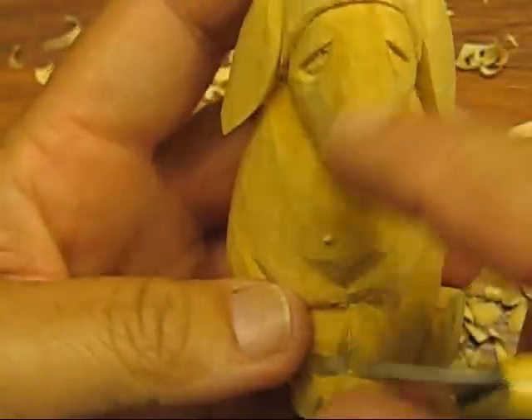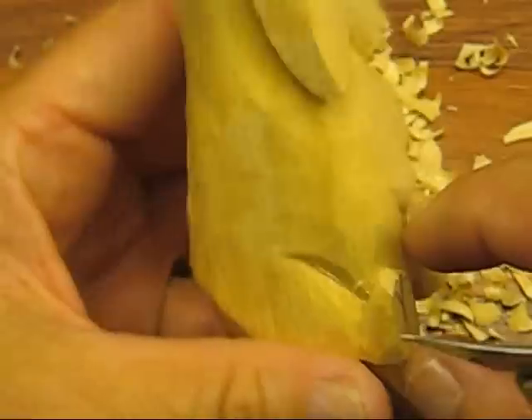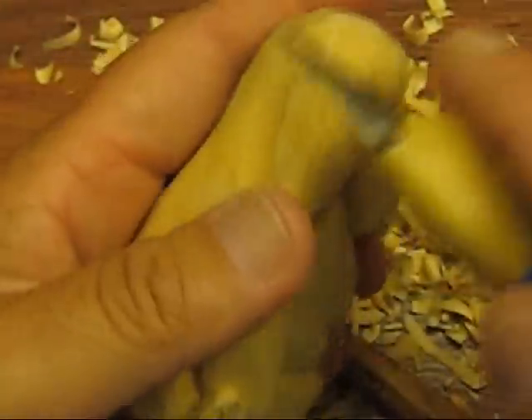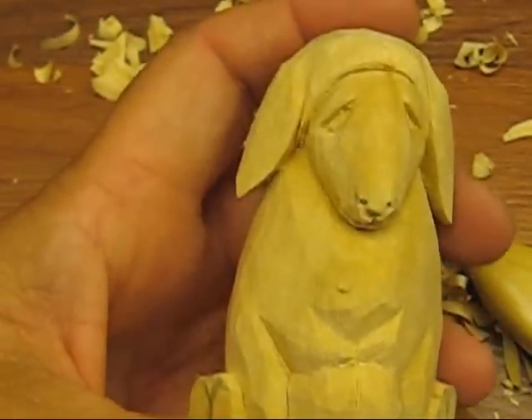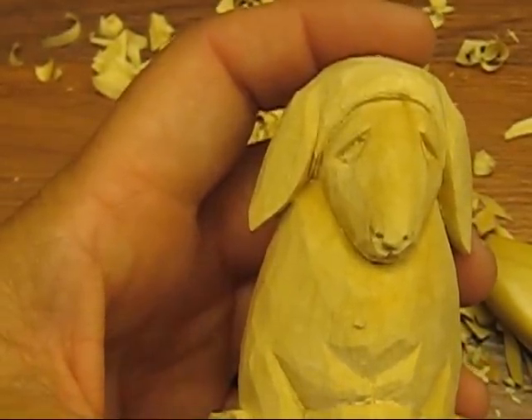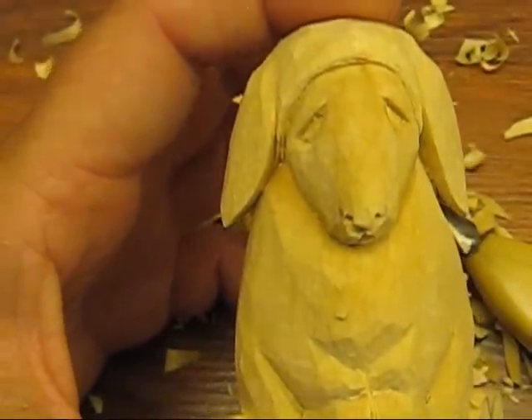That will be his face and his eyes, and then we're going to finish up. I'll come back and show you a little bit more with the ears. We'll do the hoofs when we come back. Let me finish this up to my liking and I'll show you the end result of his face. We'll be right back.